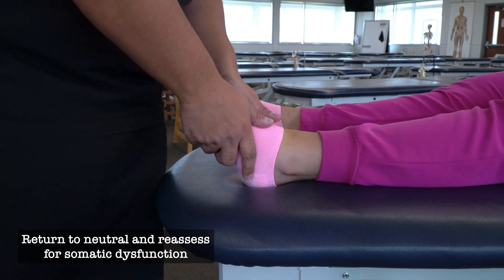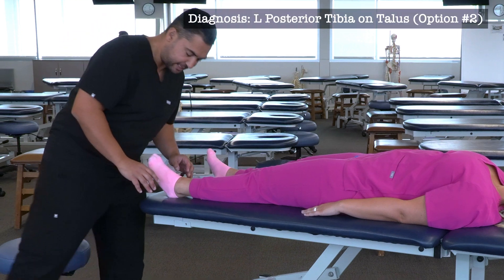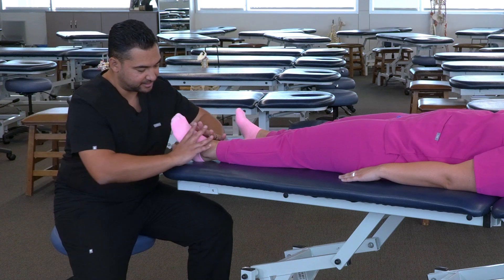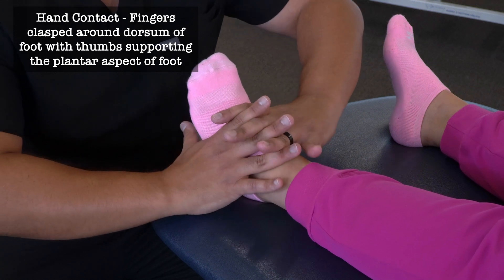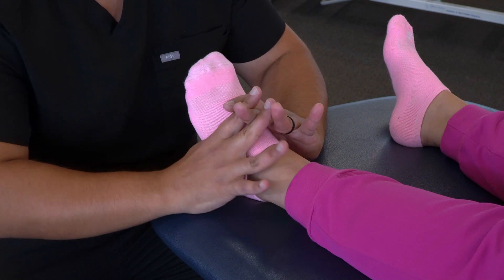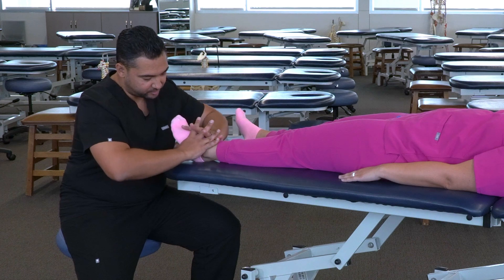Then we can reassess for somatic dysfunction. For an alternate contact for posterior tibia on talus, we can sit at the foot of the bed and use our hands clasped across the top of the foot with our thumbs underneath. We can take one finger — I like to use my fourth digit on my right hand — and make direct contact to the talus, then interlace the rest of our fingers.